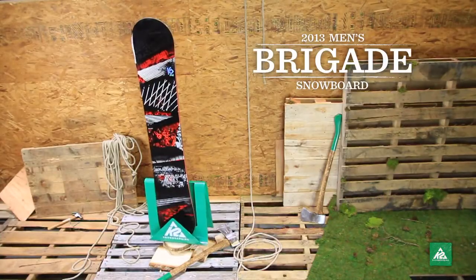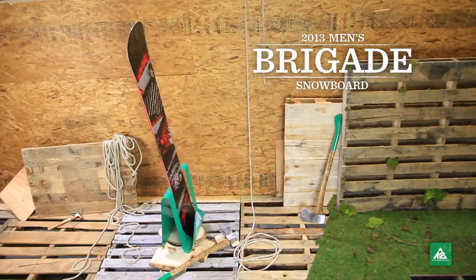The Brigade is the big value all-terrain board that will get you on the mountain and hooked in one season.